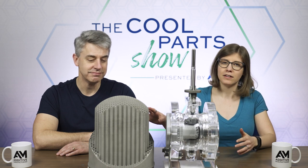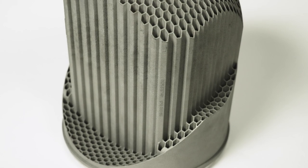Welcome to The Cool Parts Show. This is our show all about cool, unique, unusual 3D printed parts. If you like what you see, help us out and hit that subscribe button. Today, we're going to be talking about this valve component. This is the Fisher Cavitrol Hex Trim.